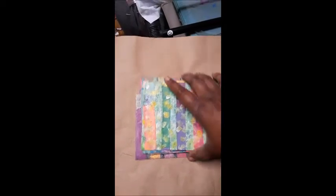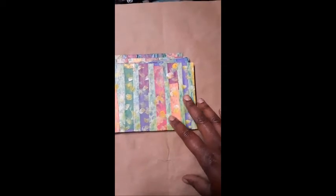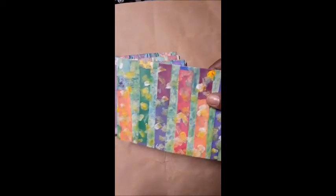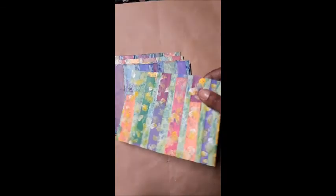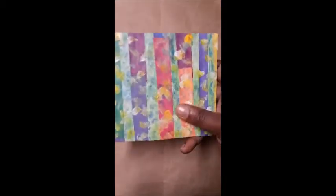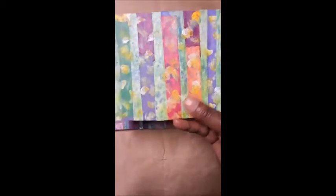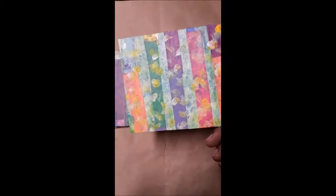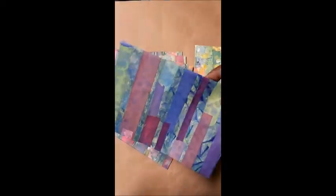After I was happy with whatever embellishing I did, I coated each envelope with a coating of Mod Podge and then put it together. Once I applied the Mod Podge it gave each envelope more strength, and each one feels almost like leather. It's a big difference from just a painted newspaper envelope.